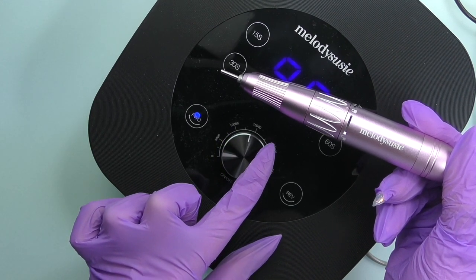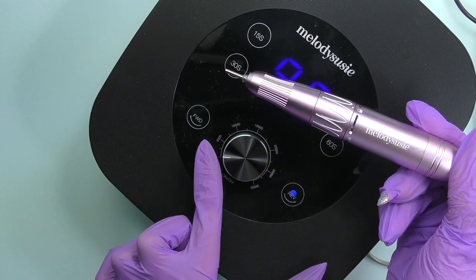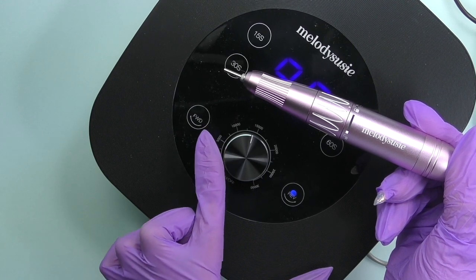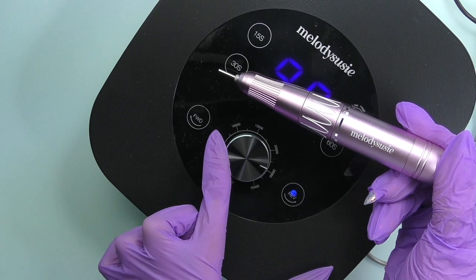I can't say that it is super quiet, especially on the top speed which is 30,000 rotations per minute, nor can I say that it is extremely noisy — so it is somewhere in between. The level of noise is average.